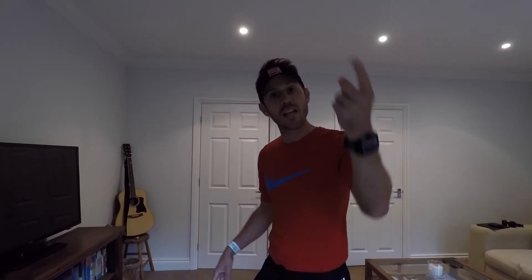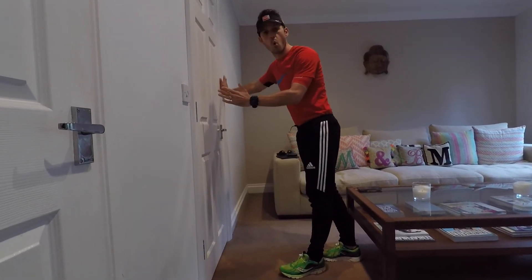We're going to start with the calf stretch. You may think of the calf as one big muscle, but it's actually two, so I'm going to give you a stretch for each of those muscles to make sure you hit both of them. All you need is a wall.